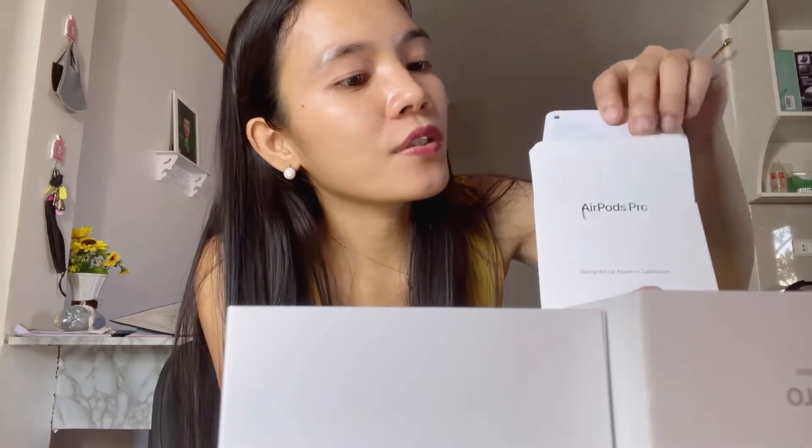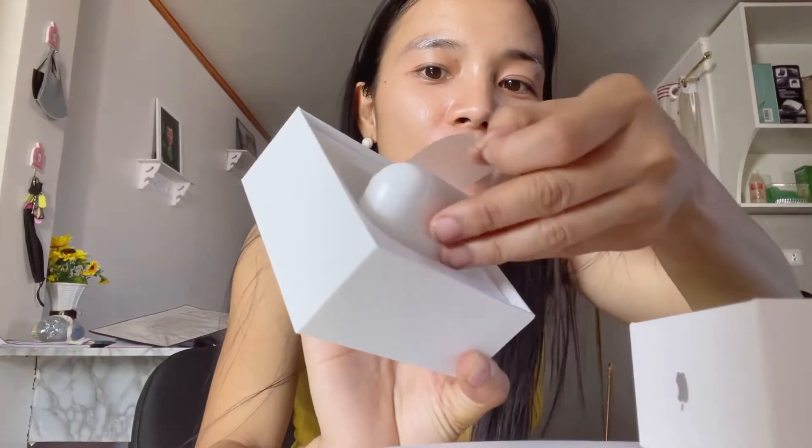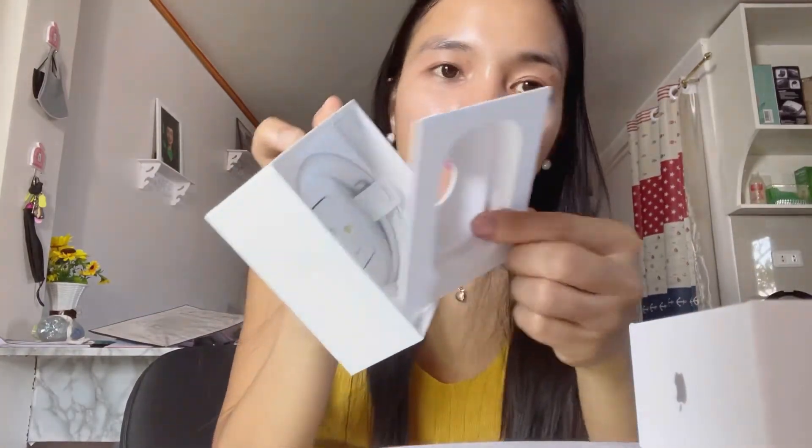Oh, this is the inside of the box — oh my god! You can see the manual and the Apple sticker. This is the AirPods, and you can see there's also a tip and also the charging cable. That's it guys, that's the only thing inside the box.